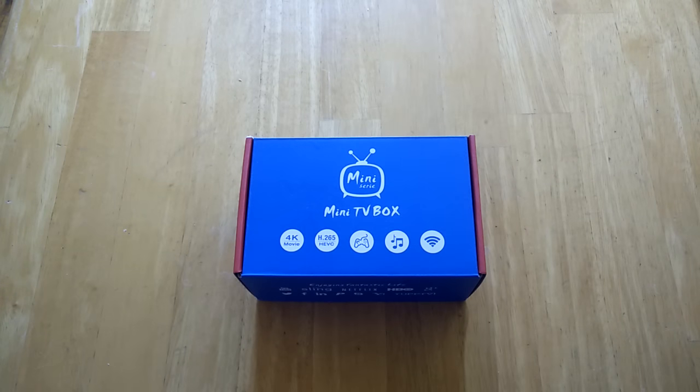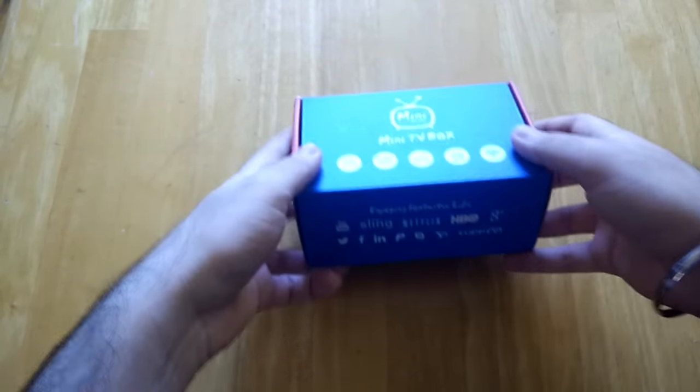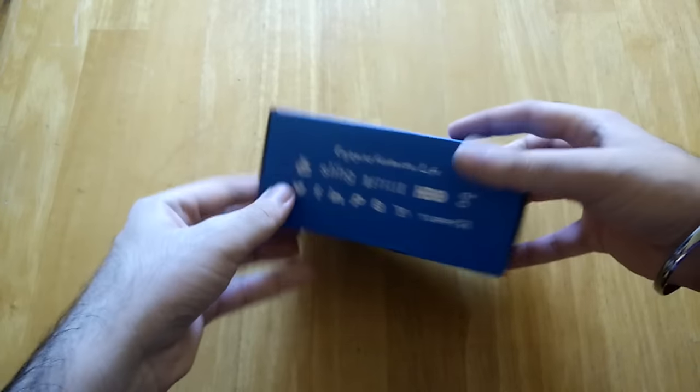Hey guys, welcome to another video review. Today we are going to be looking at a mini Android TV box, and I have the box right here in front of me. Let's go ahead and open it up.